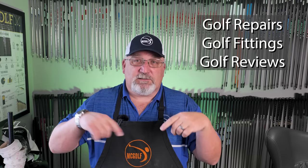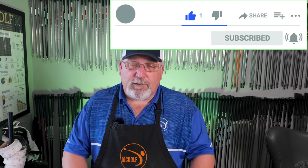Welcome back to the McGolf shop. Jim McCleary here. This is the McGolf channel where we talk about golf club repairs, golf club reviews, and golf club fittings. Also, your scores can go low. Subscribe and hit that button so more of this information gets out to the YouTube universe.